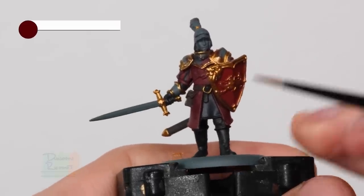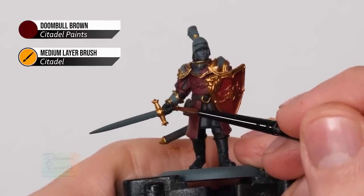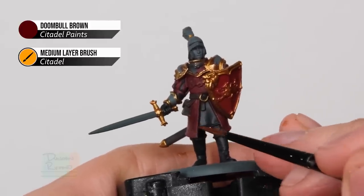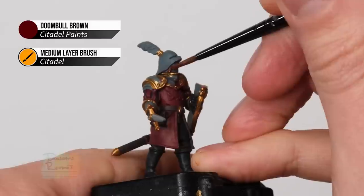With the gold applied, it's a great time to clean your water to make sure the gold doesn't contaminate any other colours. Then we're ready to move on to Doombull Brown. To begin with, this is for the grip of the sword - on this particular pose there isn't actually much visible, just a little bit here, but on other soldiers where the swords are sheathed there'll be much more of it visible. This colour is also great for painting the hair of the miniature, which I'm going to do now as well.